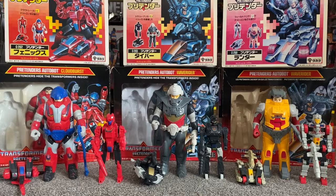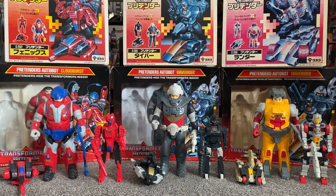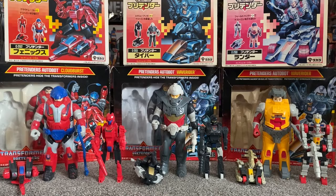So what we'll do with this video: we're going to have a quick look at them in all of their modes, I'll show you how they all actually hide inside the Pretender shells, we'll look at all the accessories that come with them, I'll point out things you need to be aware of if you want to purchase some for yourself. And as I'm lucky enough to have a couple of different types of packaging, we can have a look at the artwork and the battle scenes on the back.